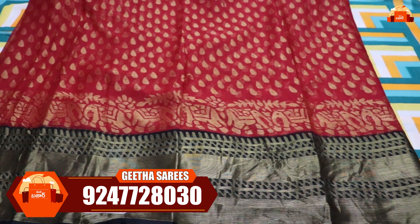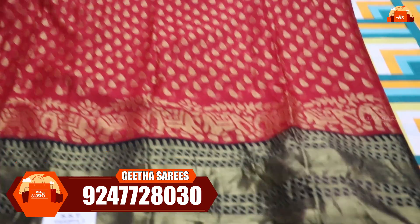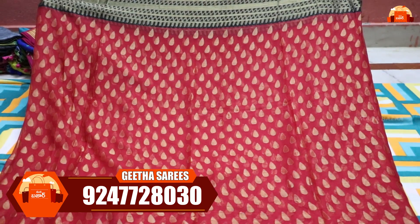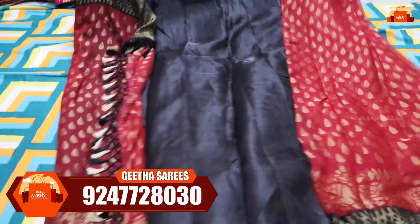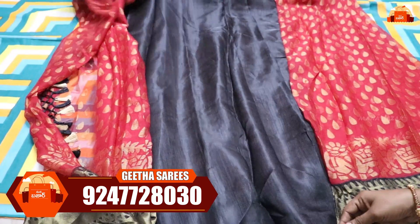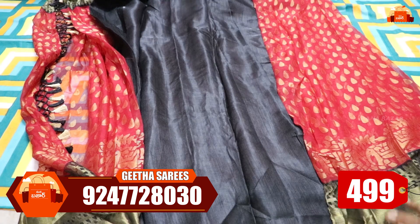Next, we have a very highlighted color combination — a pure Brasso saree with a red and black color combination. It has a completely different look with a highlighted blouse in black color, with tassels. The blouse is plain black color and comes with 1 meter of blouse material. This is just 400 rupees with free shipping.